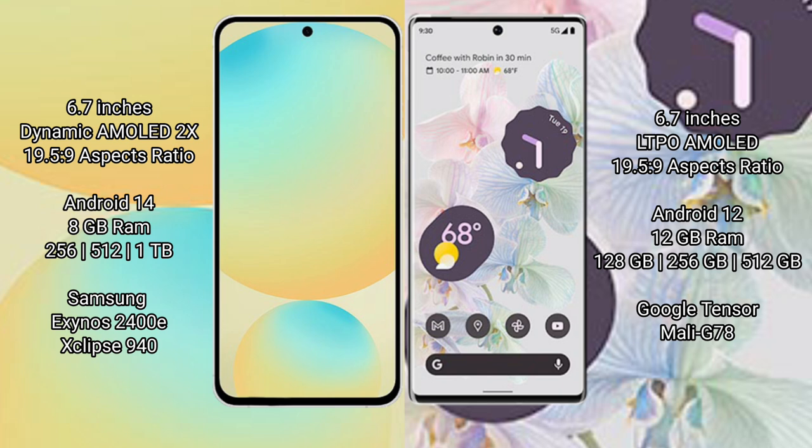Google Pixel 6 Pro runs on the Android 12 operating system. Samsung Galaxy S24 FE comes with 8GB RAM.